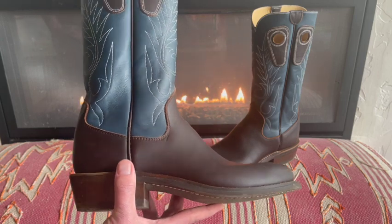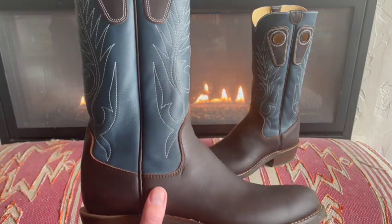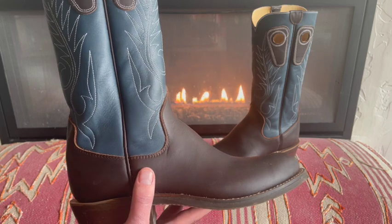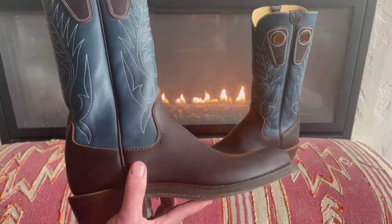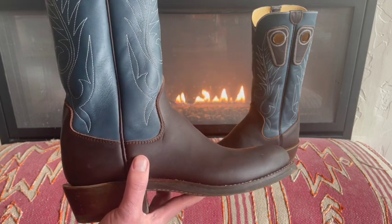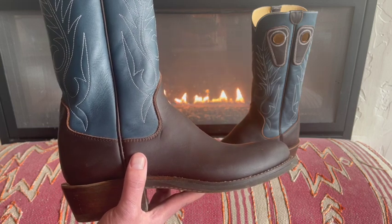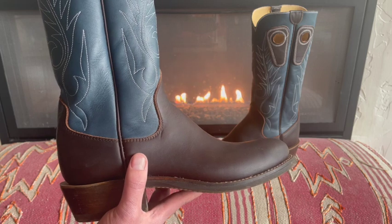If you want a good cowboy boot, I'm confident this boot is going to last. It's built better than my well-loved 26-year-old Tony Llamas, and I would not hesitate for one second to spend that kind of money and get a pair of boots like this again. My American-made Danners have lasted me decades, and I really think the Beck is going to do the same thing.